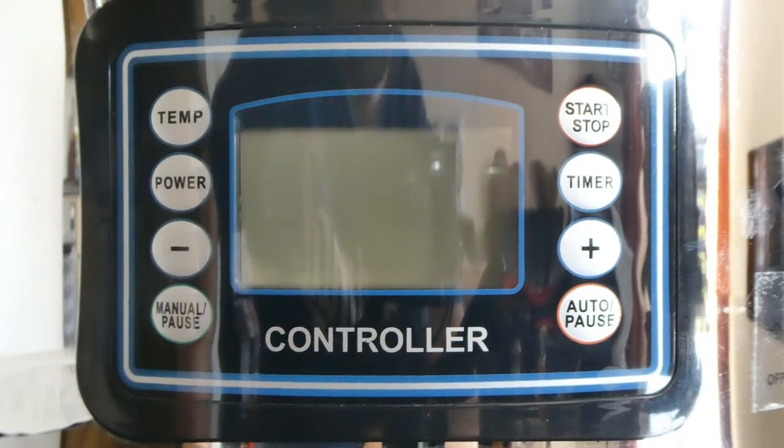Hello, Jamie from PathTub Brews here. I'm going to show you quickly how I program the updated controller on the BrewDevil, and what steps I use.